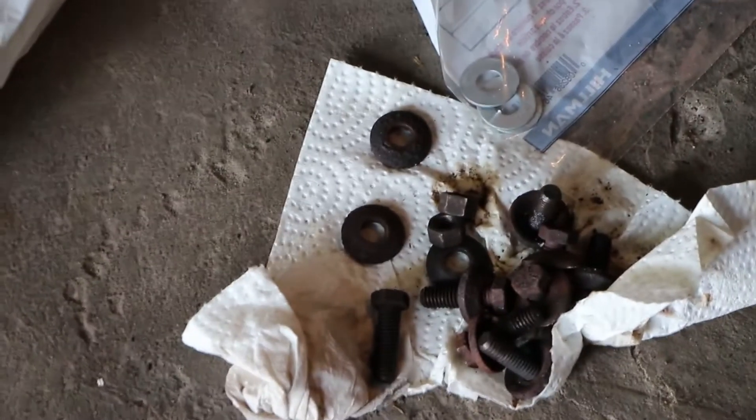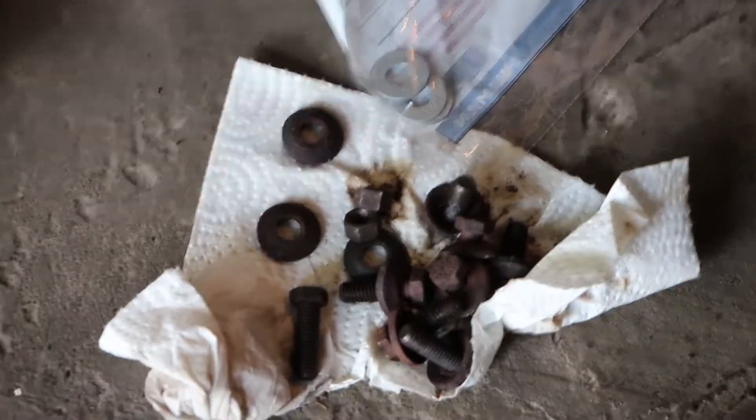When you remove the exhaust manifold, be careful because those washers like to jump out and get lost. I bought some new ones just in case, but I'm not going to need them.